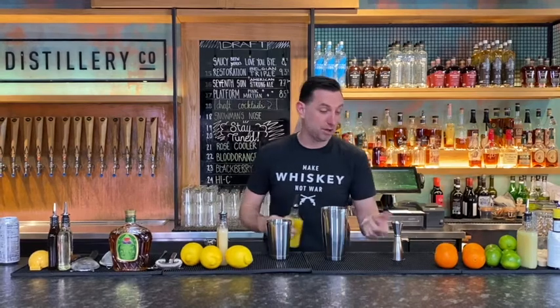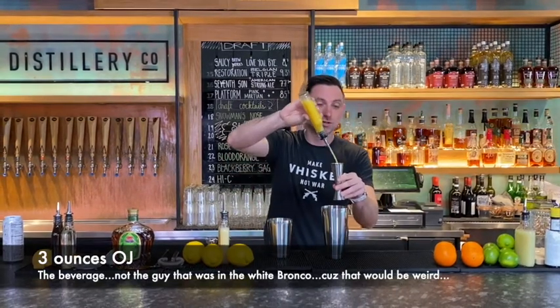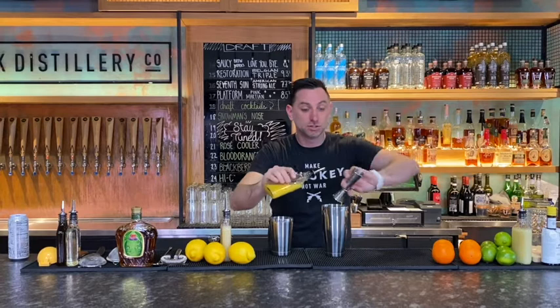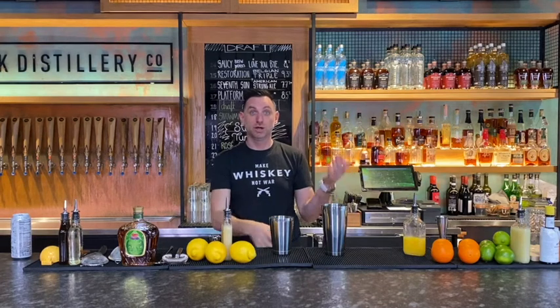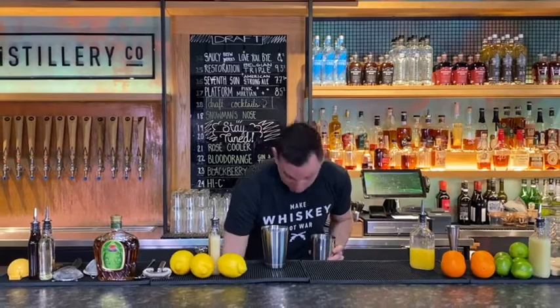Then we're going to do three ounces of orange juice. So that's about two right there, and then this one is about one — so that's about three ounces. Orange juice is good for you. What we're going to do is combine all these fruit flavors together. We're going to use that triple sec actually as a sweetener. That smells pretty good.